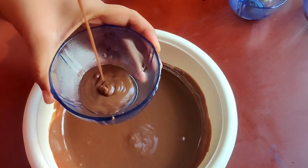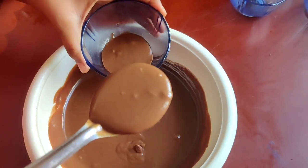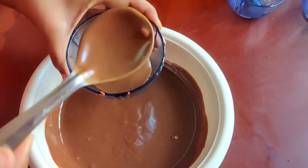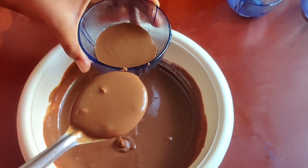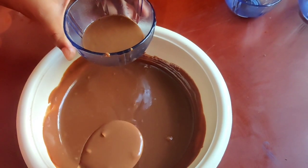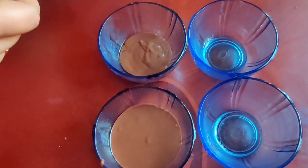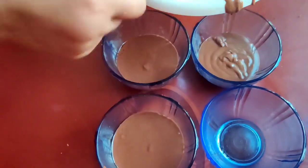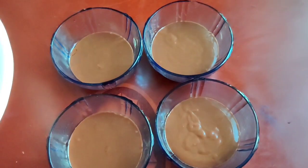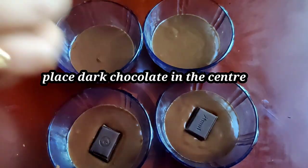Add the butter in the cup. Add the oil in the cup, add 3 tbsp. Place the bowl in the middle and place the chocolate in the middle.